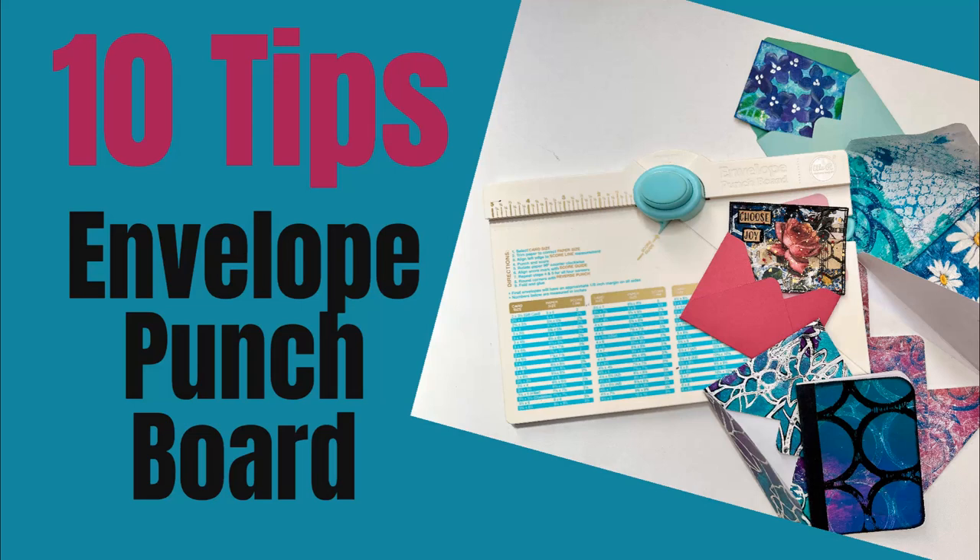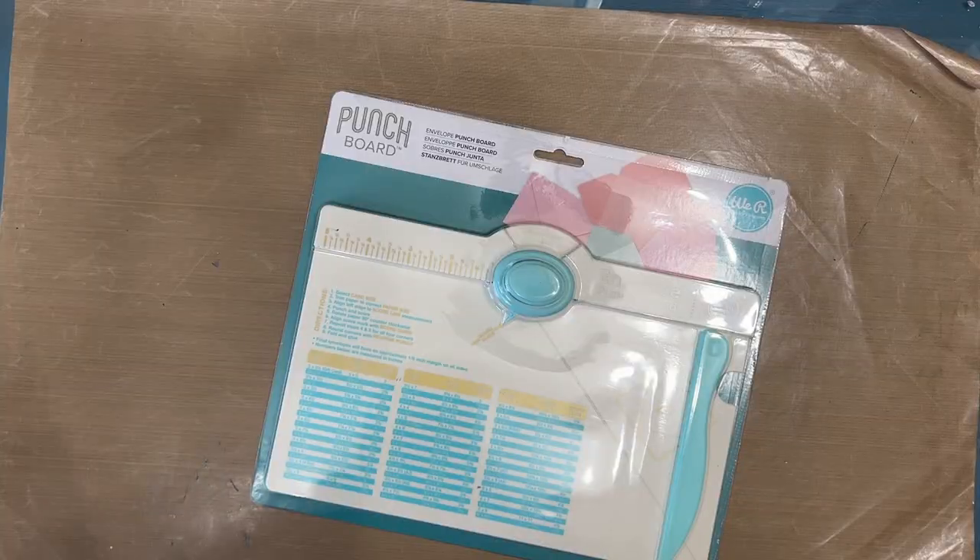Hi everybody! Welcome to my channel. In today's video, you're going to watch me use an envelope punch board for the very first time, and at the end I'm going to share 10 tips of things I learned. I'm so excited!